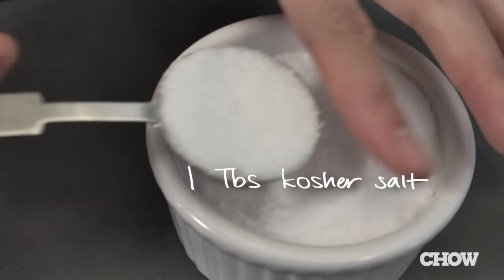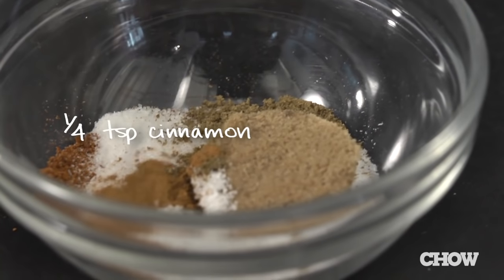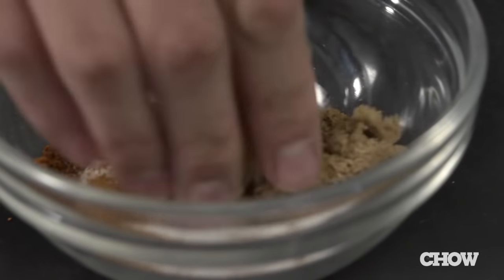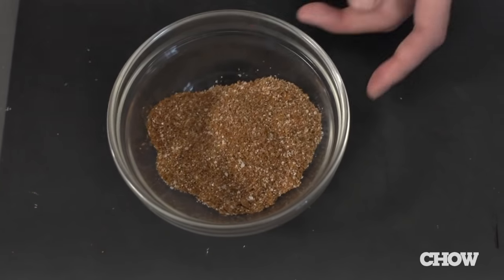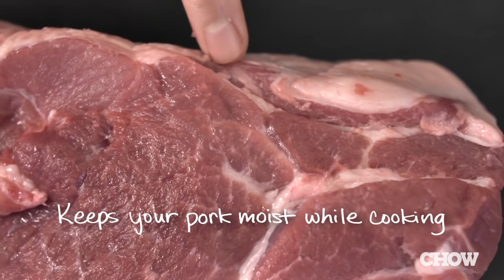Next, you're going to make a spice rub. Mix a tablespoon of chili powder, a tablespoon of kosher salt, and half a teaspoon of cumin. Then add a tablespoon of dark brown sugar and a quarter teaspoon of cinnamon to add a touch of sweetness to cut through all the richness of the pork.